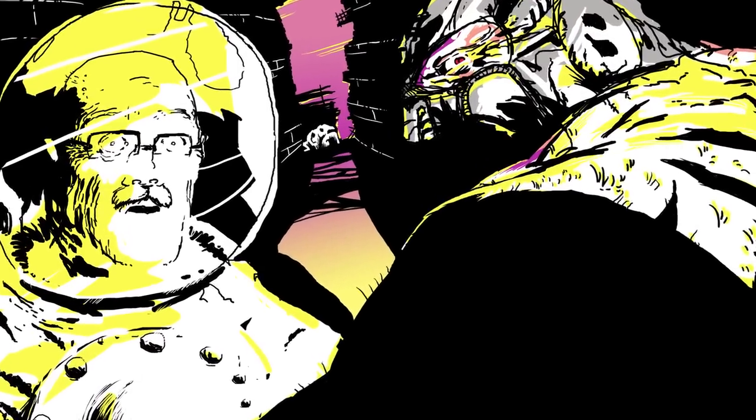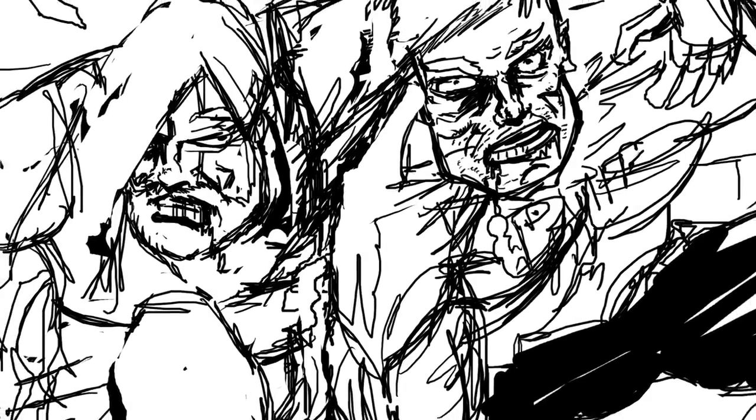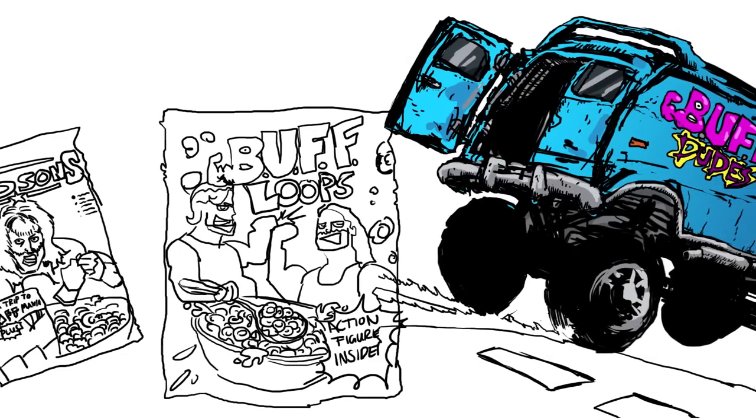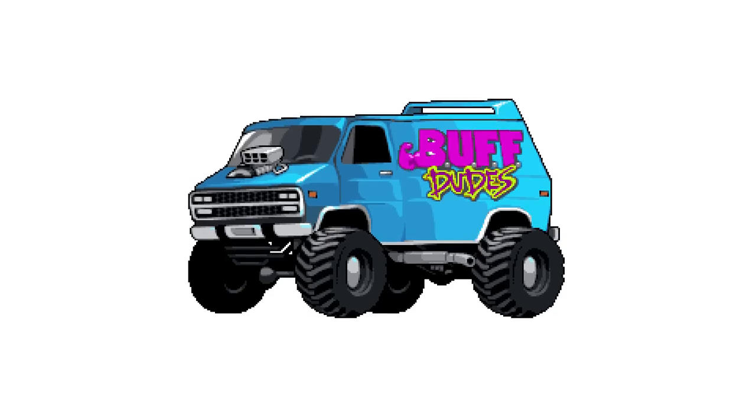Until next time, leave some suggestions for other workout videos you'd like to see us do. Look for that new series really soon — we're really excited. Until next time, stay buff.